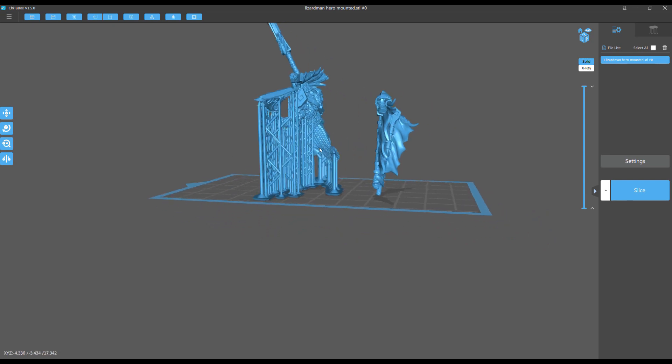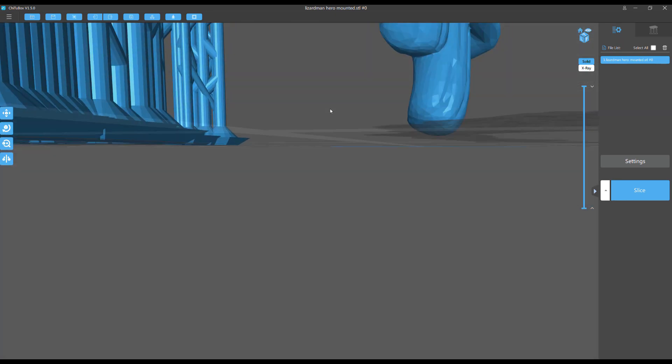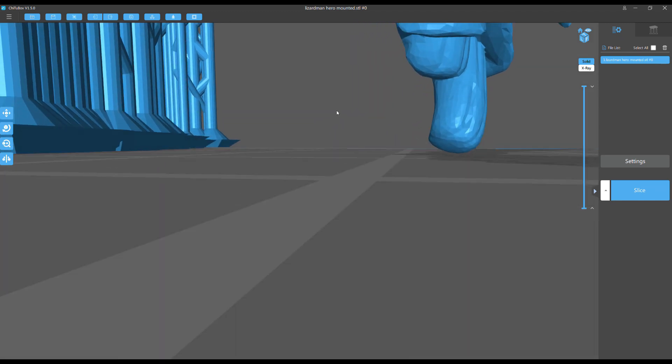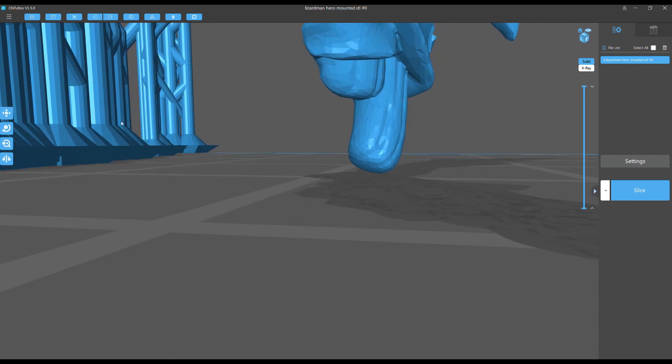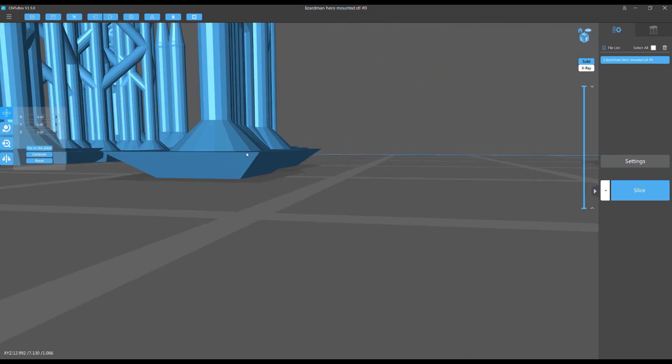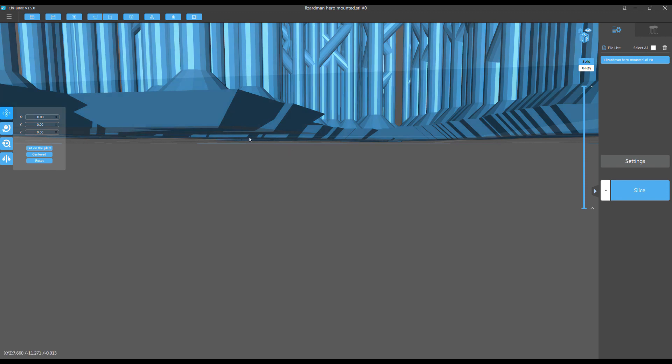It's not touching the build plate. So I discovered that when you save — at least for me, I don't know what caused this or if this happens to other people — look here, it's above the plate. Saving it as an STL and then loading it back in somehow moved it up off the build plate literally about 0.001 millimeters. This was crazy.